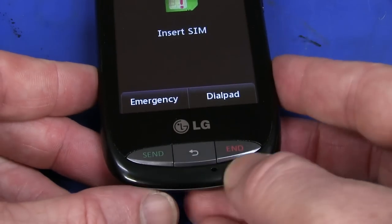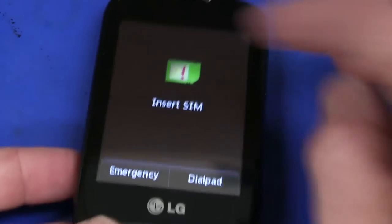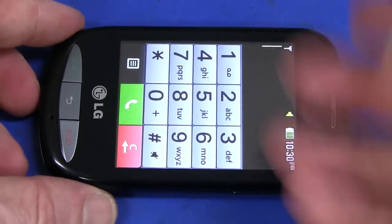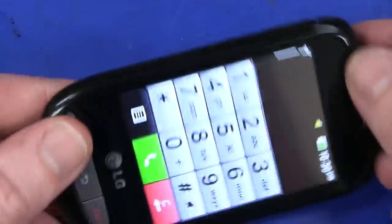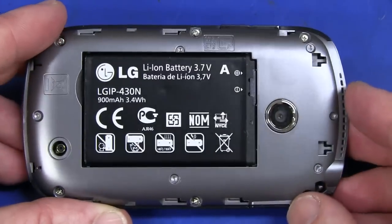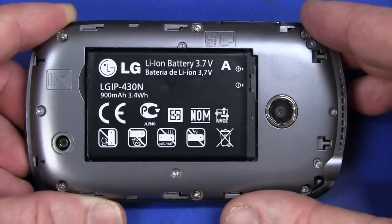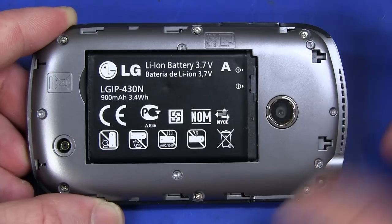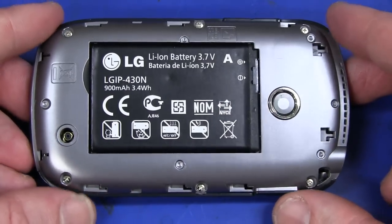Feature set wise, there's virtually nothing on it. There's an SN button, return button, end button — it's a touch screen. It looks like you cannot actually get into the main screen without inserting a SIM. I don't have a full size SIM card for this thing. It does have a two megapixel camera on the back — it's going to be bare bones and absolute crap. Comes with a tiny little LG lithium ion battery, only 900 milliamp hours, apparently 3.4 watt hours. Apparently like eight days standby, four hours talk time.